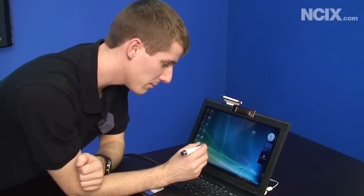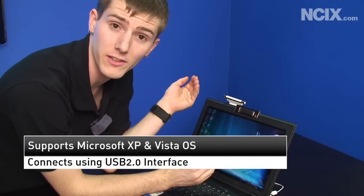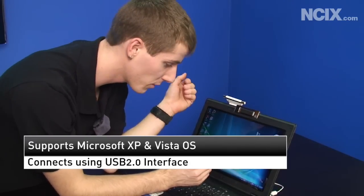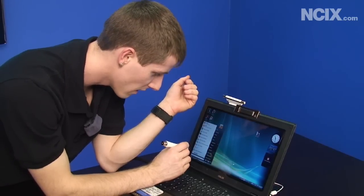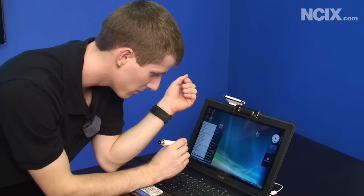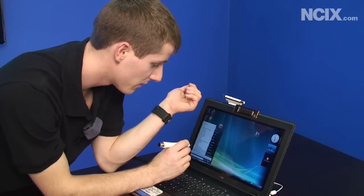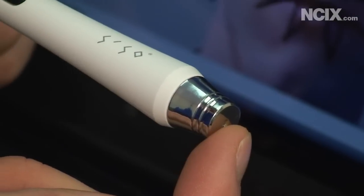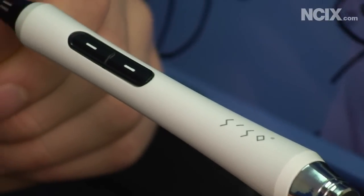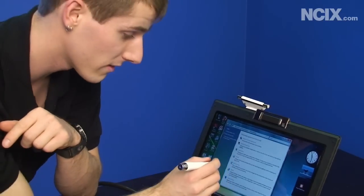The Tableau is compatible with all of the touchscreen interface features included with Windows Vista and the upcoming Windows 7. That means handwriting recognition and gestures are all supported. There are also a couple of buttons on the device for right and left click, and it actually works from quite a distance away from the screen.